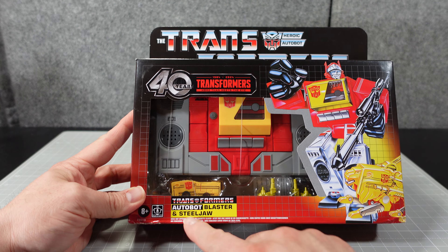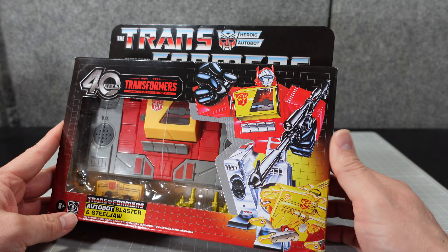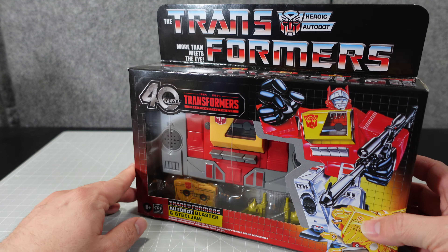Let's take a look at the box. This is a very classic type of packaging, minus the fact that it says '40 Year, 1984 to 2024, Transformers.' We've got the classic Hasbro logo, Steel Jaw and Blaster on the front, and the same kind of artwork on the back. This is the original packaging style from the second wave of Generation 1, featuring figures like Shockwave and a deluxe Insecticon.